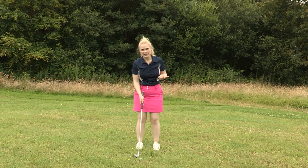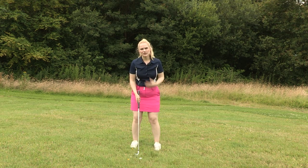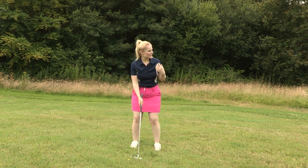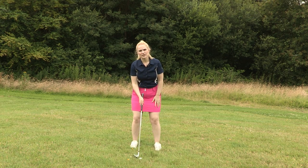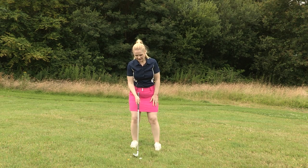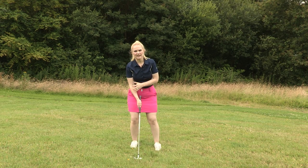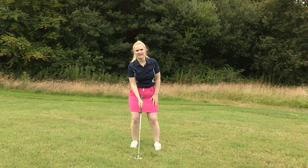To start with, I'm going to set up so the ball position is in the middle of my stance, my feet are shoulder width apart, and my feet and my shoulders are parallel to the ball-to-target line. I want to make sure that my weight is distributed 60-40 on my right side, just to make sure I get the correct amount of height on the ball to ensure that it lands near the green.